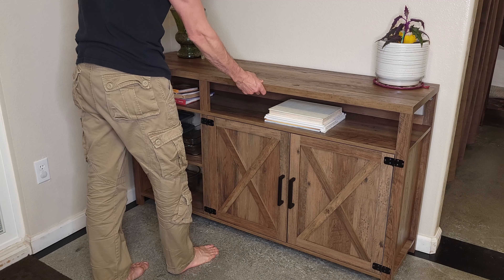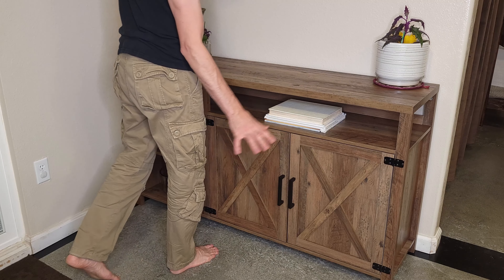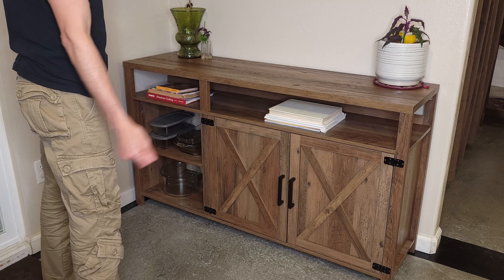It's actually pretty solid. I don't really have any fear of this tipping over at all right now, so I didn't install them, but you can do that.